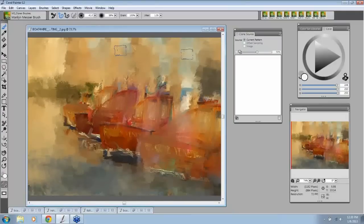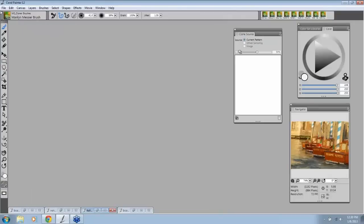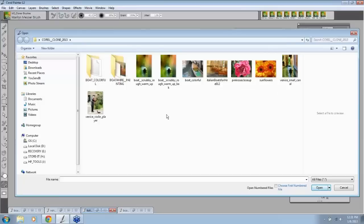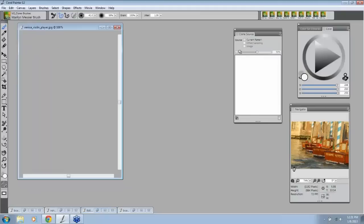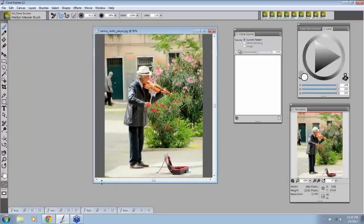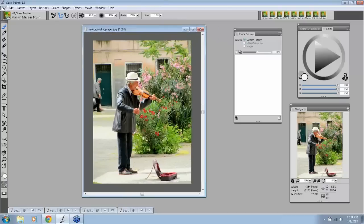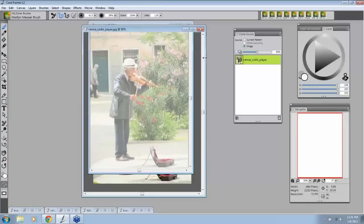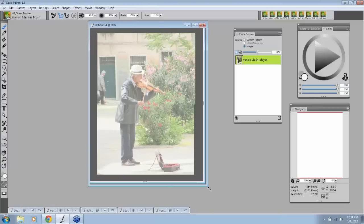I want to take a few extra minutes and show you one of the tricks on the quick clone also. Let's go to open, and let's open up this gentleman — our violin player. Now this time I'm going to go to File > Quick Clone. I'll minimize the original because I don't really need to see it. Notice that it is a white screen here, and I'm going to give you a little trick that a lot of people don't know about.